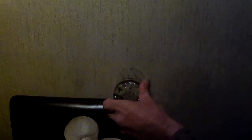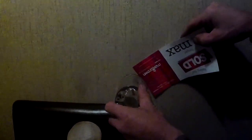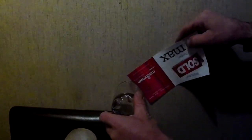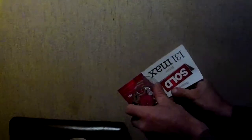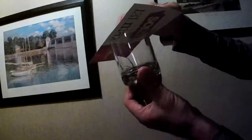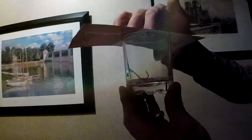And this is how you catch them. One glass, one bit of cardboard. Like that. Slide it underneath. He's an active little fella. And then lift up the cardboard. Then you're done. He's an active little bugger.